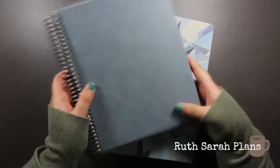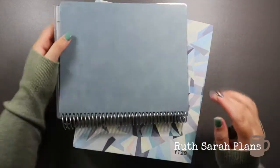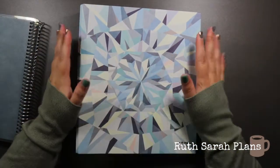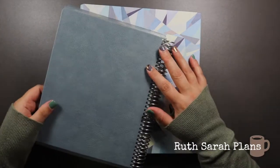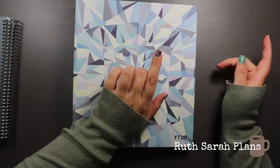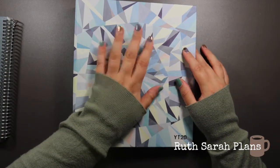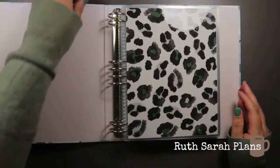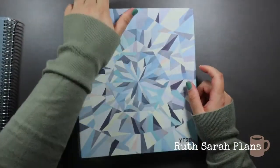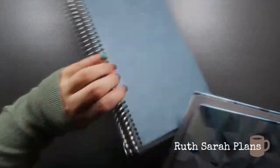At the minute I have season-specific ones inside this old focused planner that has a vegan leather slate blue cover. I want to eventually store all my Erin Condren interchangeable covers on rings like this — it's so much better and easier to flip through. Erin Condren are phasing out their planner binders, but if you have an old one it's very handy because the planners clip in. It does catch a little in the ring and is very heavy though.